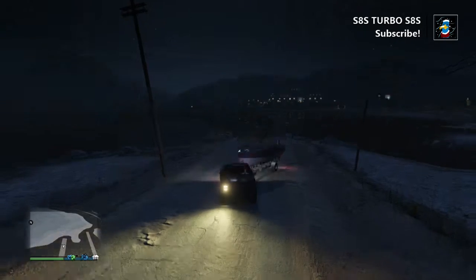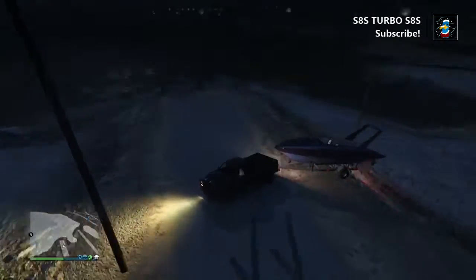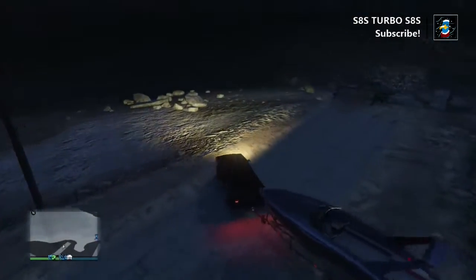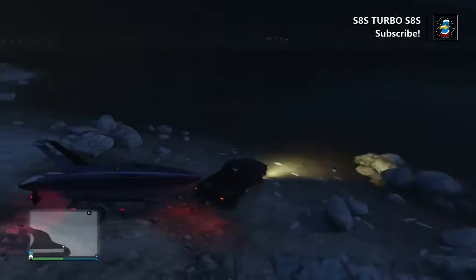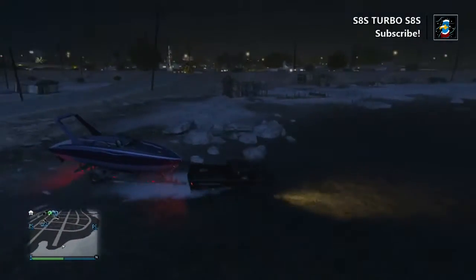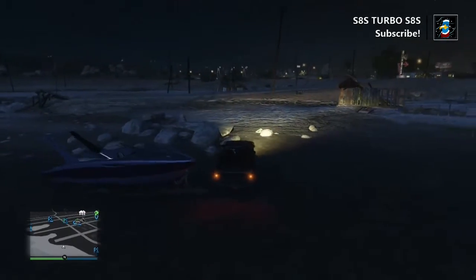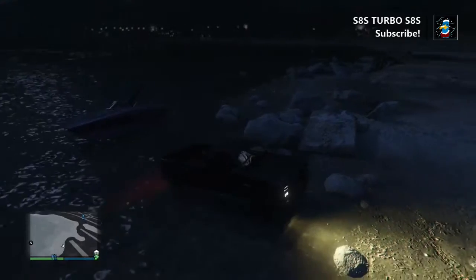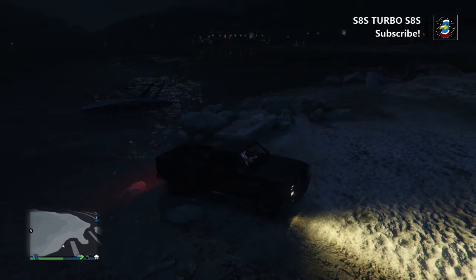Okay guys, welcome back. This has to work — I can't believe I didn't think of this the first time, it's such a marvelous idea. What you really want to do is try and fully submerge your truck in the water, and that'll probably make the boat fully submerged too. See, look at that beauty — now it's there!